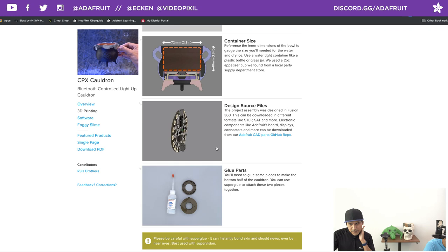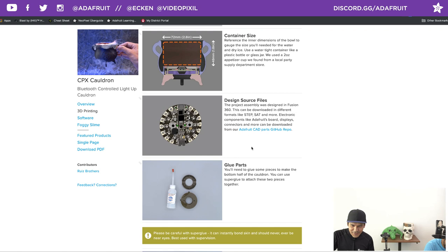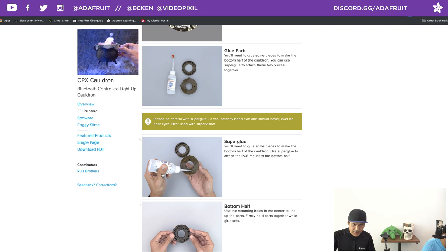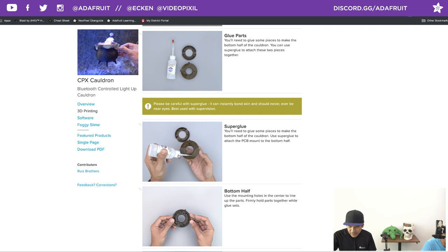All Adafruit CAD models are available in a GitHub repository — check it out and fork it. Somebody on Instagram tagged me with every single drawing from the repo imported into their project, which was amazing. To avoid support materials, I split the bottom half and the Circuit Playground mount so they can be printed without supports, cut right down the middle with two mounting holes for registration. I'm using super glue — specifically Starbond with a fine precision tip — rather than screws since I don't plan to take it apart. The bottom half of the cauldron and the CPX mount get super glued together.